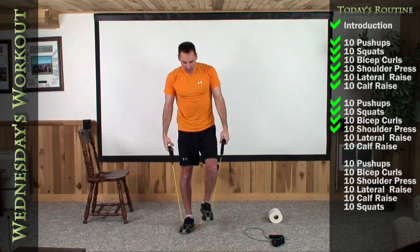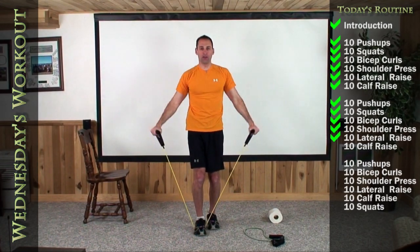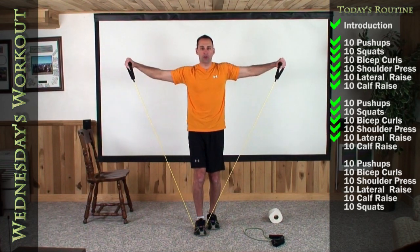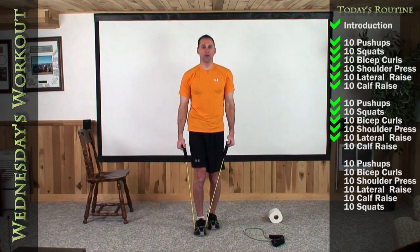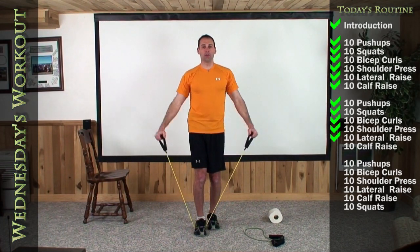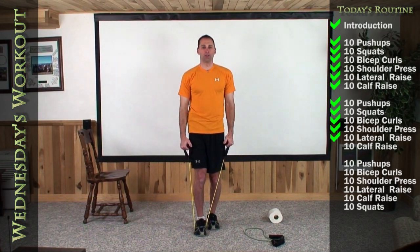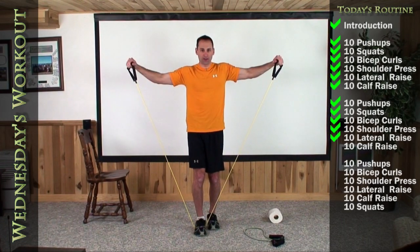Now for the lateral raise, we are going to put one foot right in the middle and make that perfect T out to the side. One, two — exhale as you raise your arms — three, four, five, six, seven, eight, nine, one more, and there's ten.